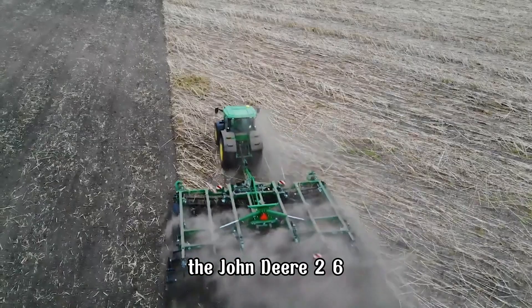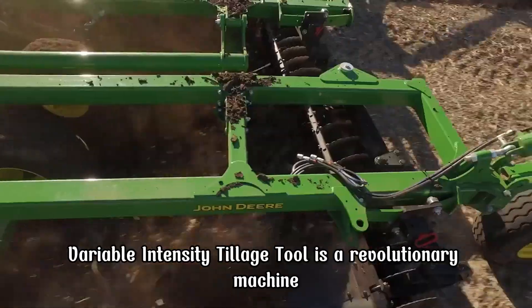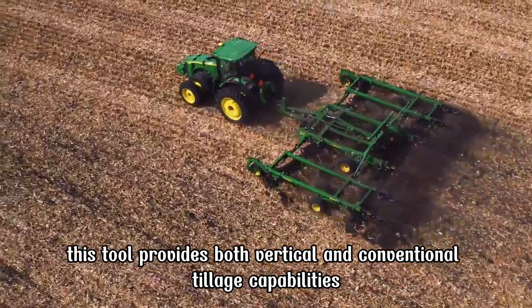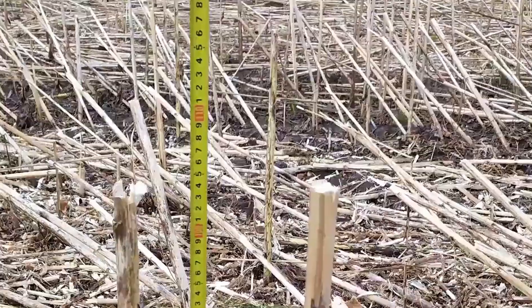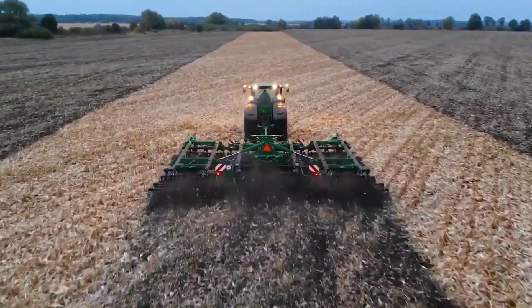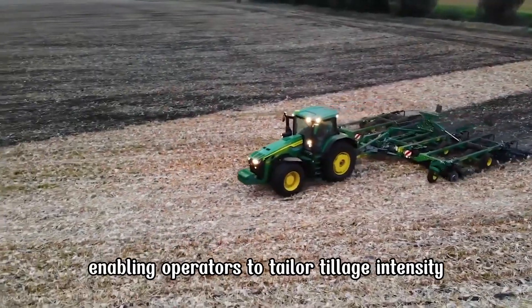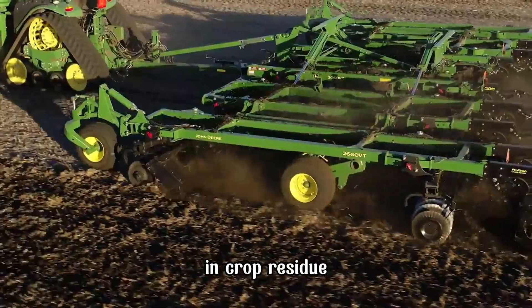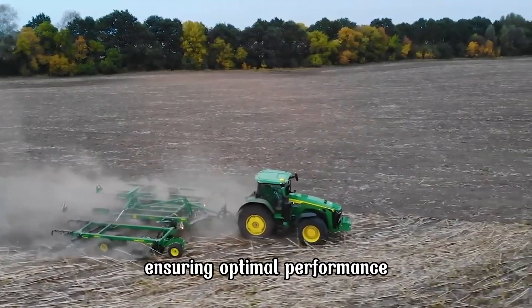The John Deere 2660 VT Variable Intensity Tillage Tool is a revolutionary machine designed for flexible tillage operations. This tool provides both vertical and conventional tillage capabilities, making it versatile for multiple field needs. Its working widths range from 20 to 50 feet, allowing for rapid field coverage. The 2660 VT features adjustable gang angles, enabling operators to tailor tillage intensity to specific soil conditions and crop residue. The machine's hydraulic system allows real-time adjustments, ensuring optimal performance.